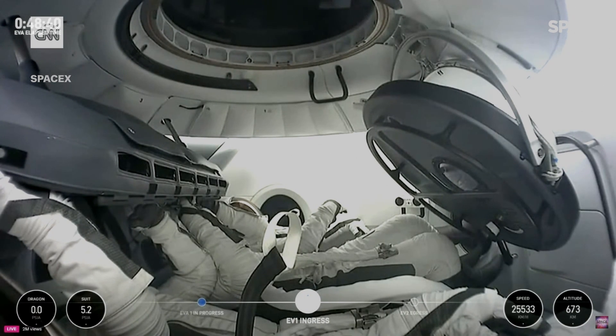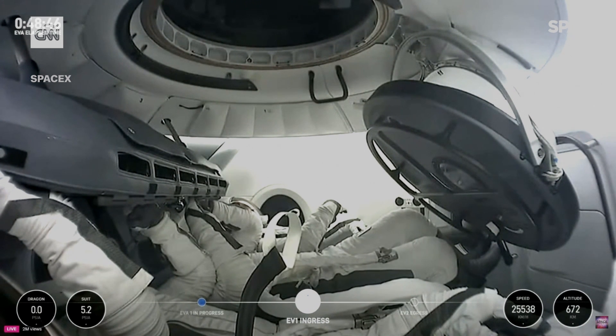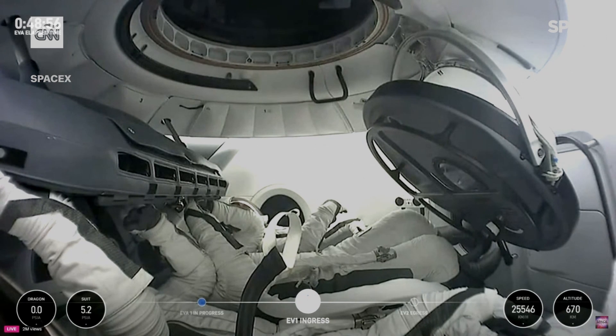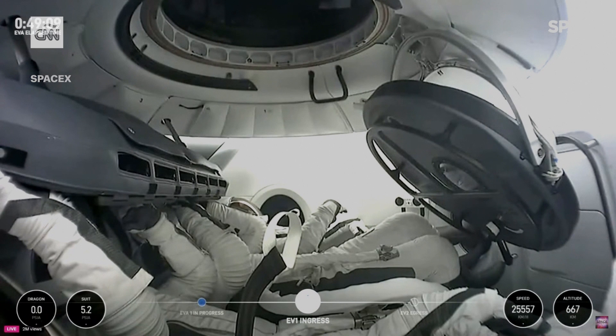Jared is back inside. We heard him going through what's called the test matrix — basically a bunch of maneuvers using different hands and the suit mobility. Three-off reset is in progress. We didn't use any of the forward thrusters while Jared was out there. We're re-enabling them, putting us back in our perfect attitude before Sarah gets ready to go out the door. It's still not a perfect vacuum inside Dragon — it's an open-loop system, so oxygen is being dumped into the cabin. You've got higher pressure in Dragon than outside.